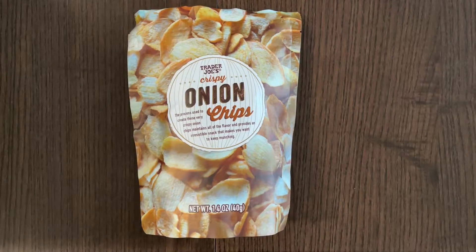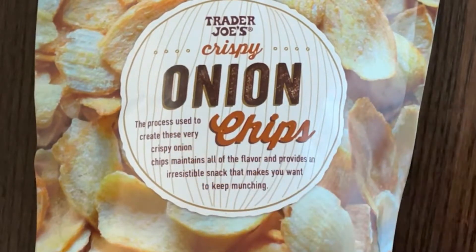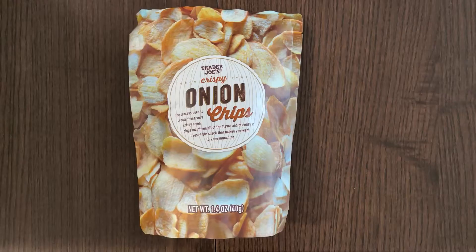Hello tiny reviewer friends! Today I'll be reviewing crispy onion chips. The process used to create these very crispy onion chips maintains all of the flavor and provides an irresistible snack that makes you want to keep munching. Well, let's see if it is irresistible.